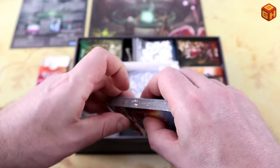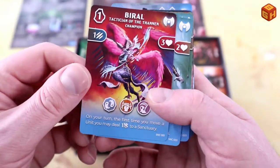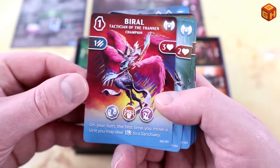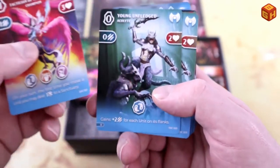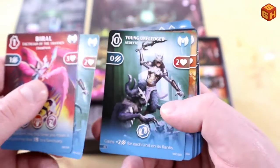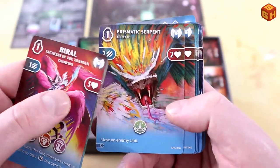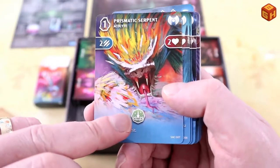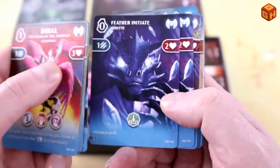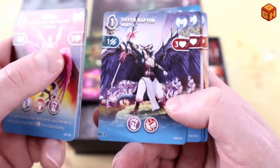Let's open up this deck. This is the champion of the deck — each faction has one champion, which is very powerful. The acolytes are basically all of your fighting units. Some really cool art here: Prismatic Serpent, and these icons are their special abilities. There are all kinds of different acolytes — I'm really loving the final artwork here, as the prototype did not have all the artwork yet.